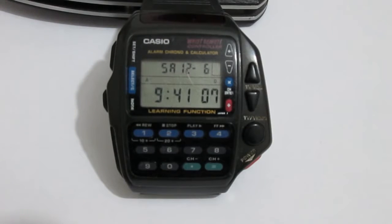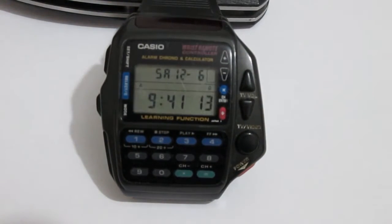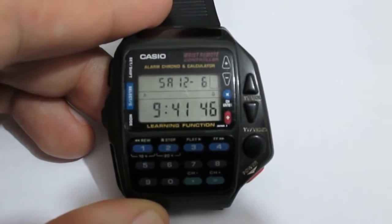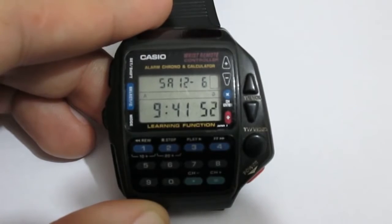I was strolling around the flea market yesterday and my eye caught this Casio wrist control remote watch — you should be able to switch up channels with it and stuff like that. I thought it was quite interesting, so I asked the guy how much he wanted for it. He said bluntly he wanted 100 bucks. I took the watch to check it out, made sure no buttons were missing, all the screws were there, took a quick look — everything's all right. I said I'll give you 10 bucks for it. He stood there for a couple of seconds and said, all right, give me the money.